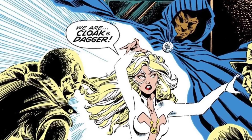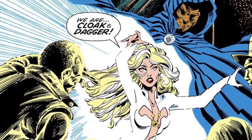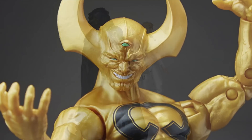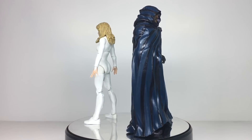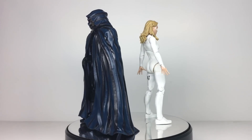It's amazing that the line has been going for over 15 years and we are only now getting figures of them. Ex Nilo beat them to the punch — what a world. I have to say that I'm fond of the characters of Cloak and Dagger, but will that carry over to the figures? Well, let's see.